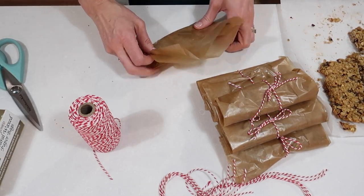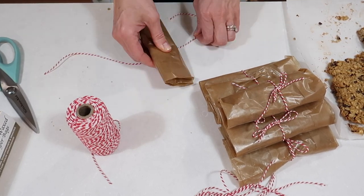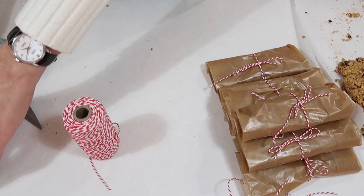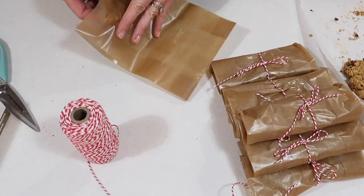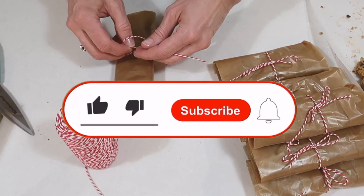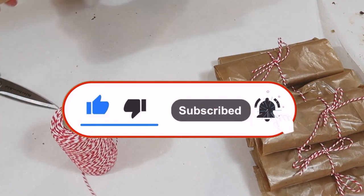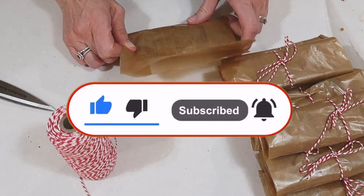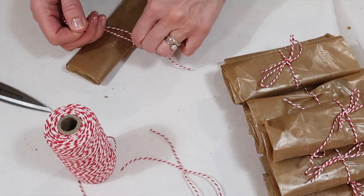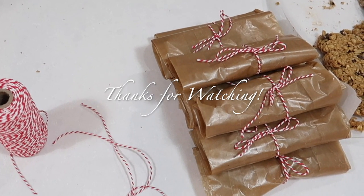Thank you so much for spending your time with me here today. I hope you were able to pick up a couple of new recipes and some ideas for keeping things frugal in your kitchen. If you like videos like this, let me know down in the comments so I'll know to make more, and be sure to give me a thumbs up. I also want to invite you to subscribe — I make new videos each week and I'll be back next Sunday at 2 o'clock central time. Until then, have a wonderful week.